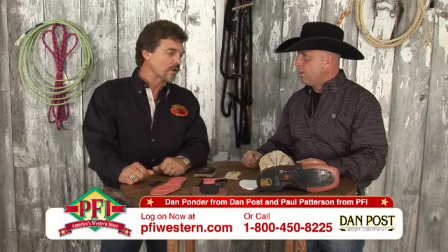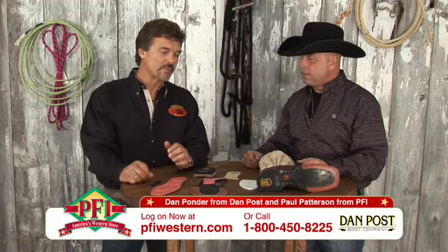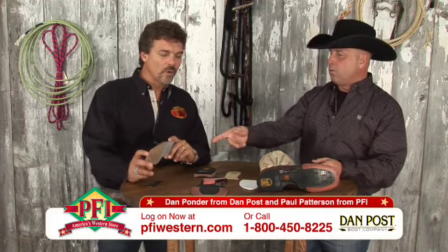This program is geared for the working cowboy. It's the real authentic product made with traditional construction techniques and componentry, as well as sophisticated insole components. You've put your own twist on this deal. Let's go down through what actually is in this Cowboy Certified — starting with the insole.